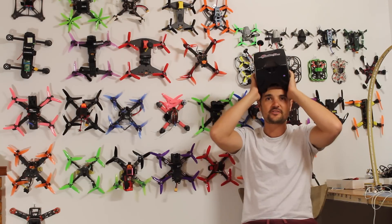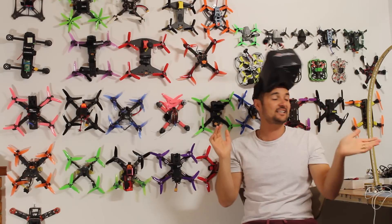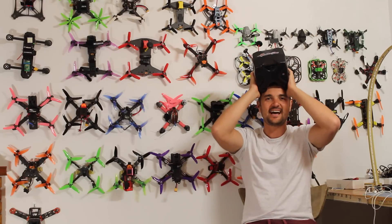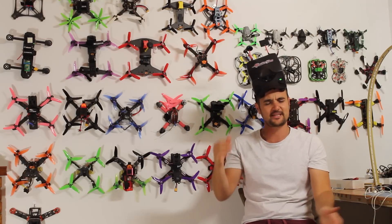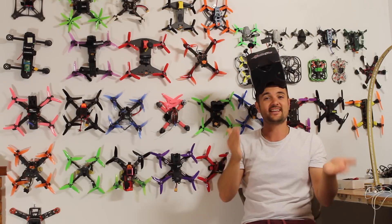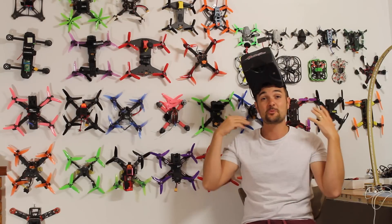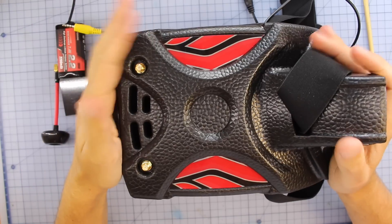I'm super excited — it's super comfortable. This whole video we're going to stick it on the bench, go through its features, then take it out to the field and give it a whirl. We'll also get grumpy Trev in there because he traditionally loves the Fat Shark style goggles and doesn't really like these, but I think he's going to love them. Anyway, enough rambling — let's stick it on the bench and get started.